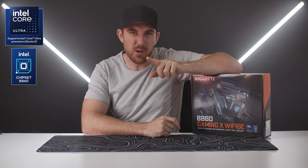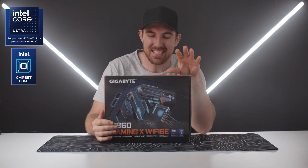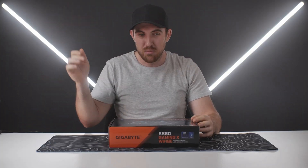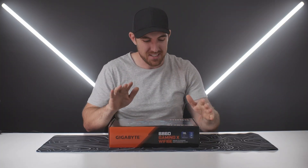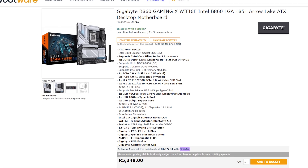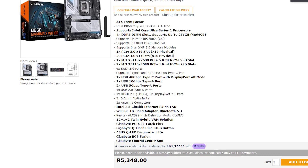Welcome to Hardware Overload and my look at the new Gigabyte B860 Gaming X Wi-Fi 6E motherboard. This is for the new Intel CPUs and is more of a budget board. It's retailing for around $190, or 5,500 rand for viewers in Africa, so it's pretty affordable.